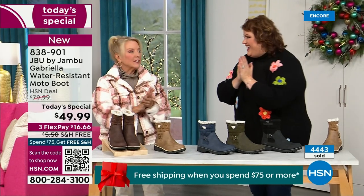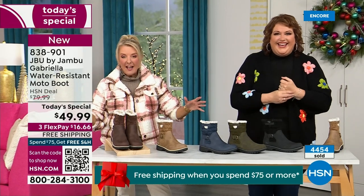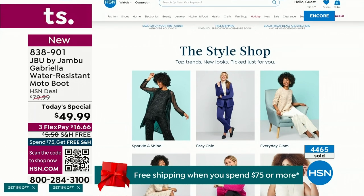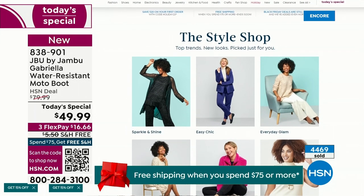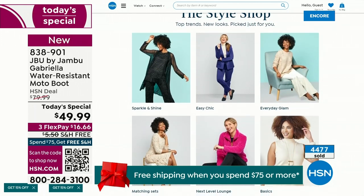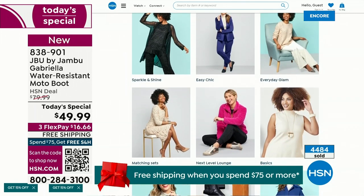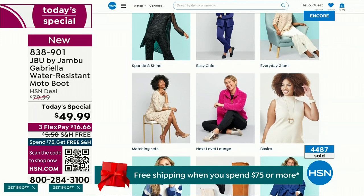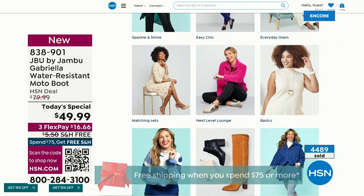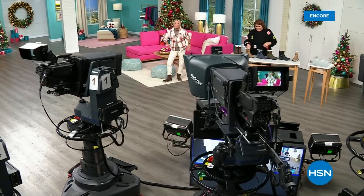All right, Miss Laura — we have such a good lineup tonight. We have multiple boots coming up that are all on sale, some up to 50% off before this two-hour event is over. We've got lots of different Jambu styles coming up. And if you want to see our style shop on hsn.com, we're putting full looks together for you — sparkle and shine, easy chic, everyday glam.